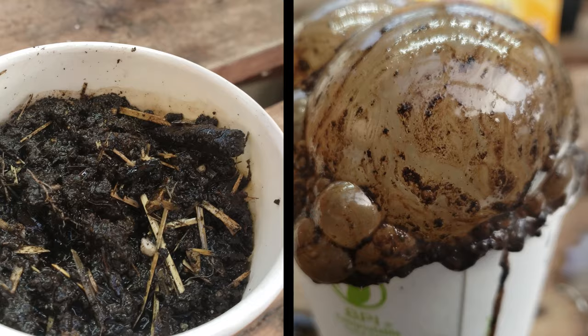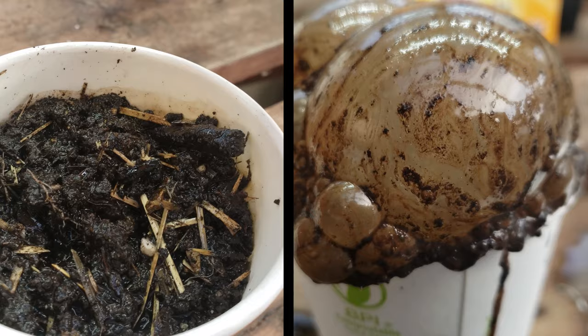Now these tests won't give you the exact point on the 14-point pH scale — unless your soil is neutral, in which case you know it's seven — but they'll give you an idea of where your soil is on the spectrum, which is massively beneficial to any grower.